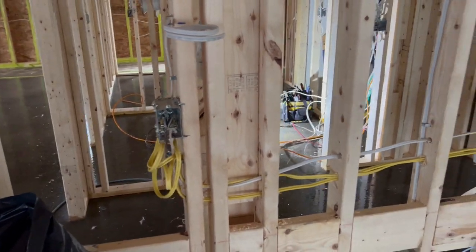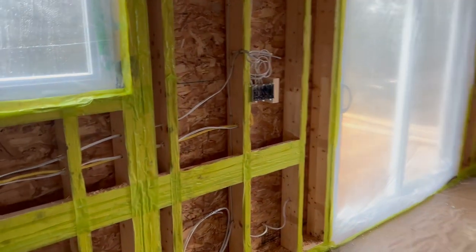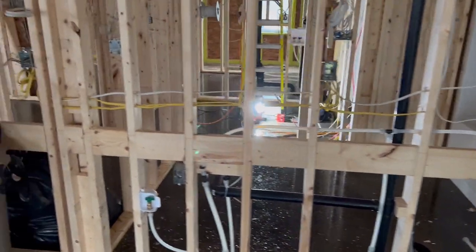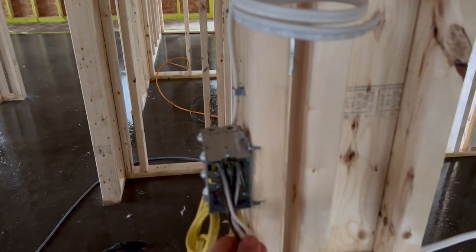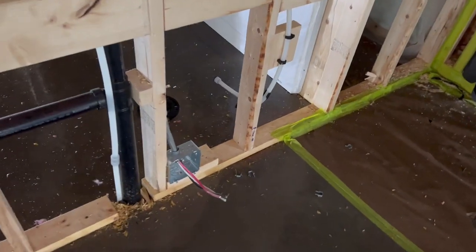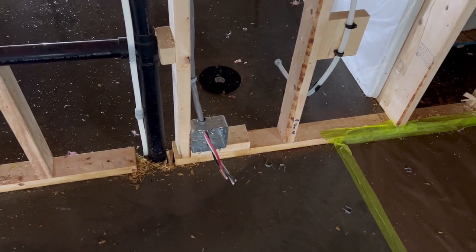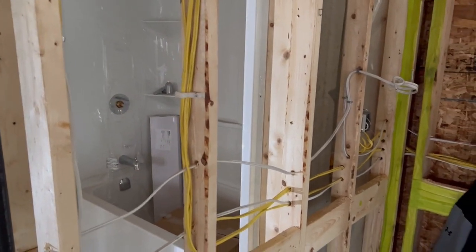We're required by code to have a number of outlets on the counter as it goes along. Any counter space over 10 inches needs to have a code outlet — 20 amp at 44 inches high. These are some of the things the inspector is going to look for, like box loading, how many wires we actually have inside a box, how well the stove receptacle is braced, and also neatness and stapling of wires.